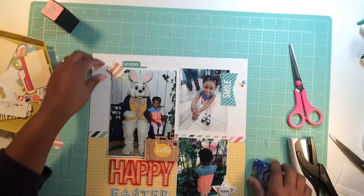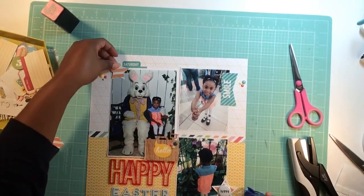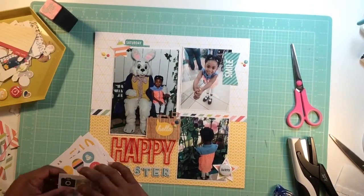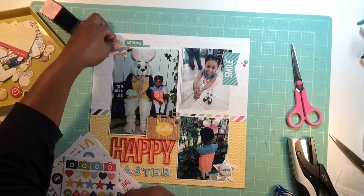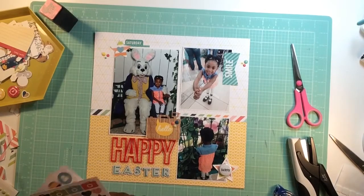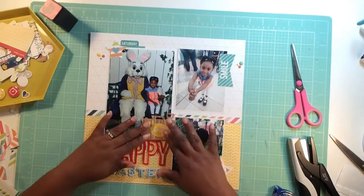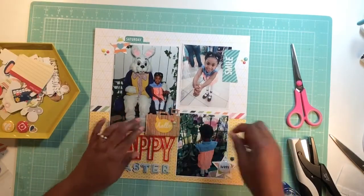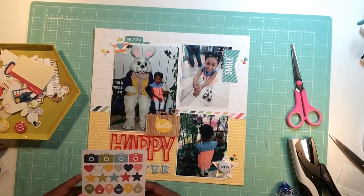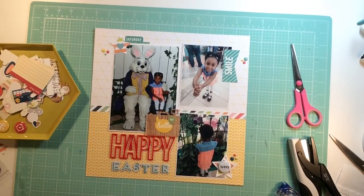I'm glad I finally finished this layout because now I can move on — it's been stuck on my desk for a week. I've been meaning to do this process video and it just wasn't coming together, and then I ended up not having a whole lot of time. Those stickers are from Simple Stories — the Snap Life Documented collection — we got a lot from that collection. I just decided to sit down and get this done.